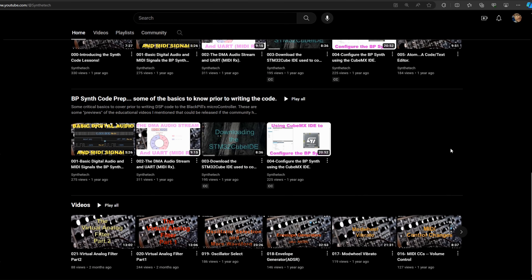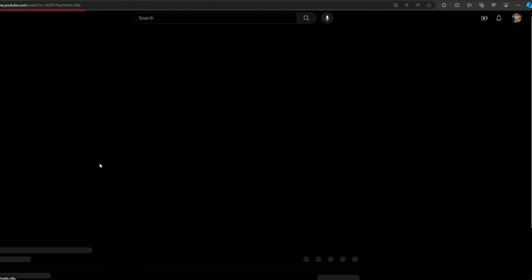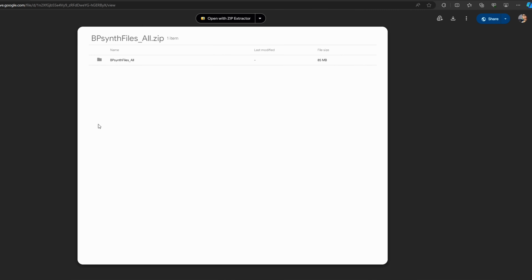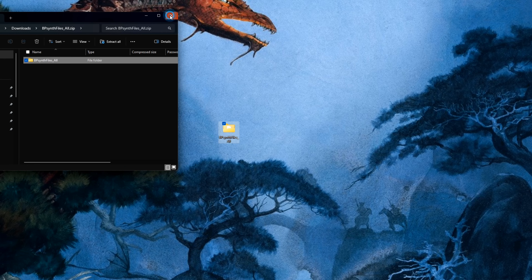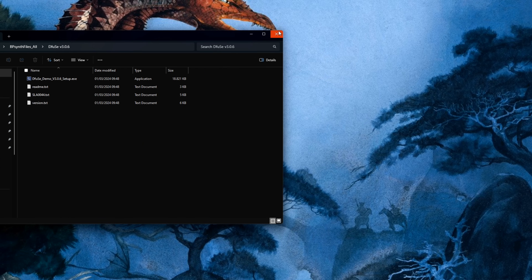The BP Synth was created by Blaine Perkins, who goes by the online name Synth Tech. On his YouTube channel you can find a lot of videos on his projects and also the links to the BP Synth firmware. Download that file and unzip it. Inside the zip folder you will find the DfuSe software — install that so we can flash the firmware to the Black Pill board.